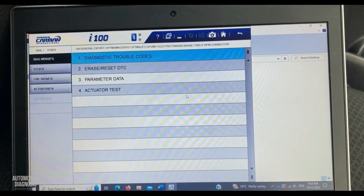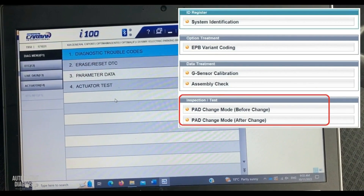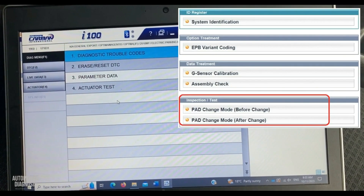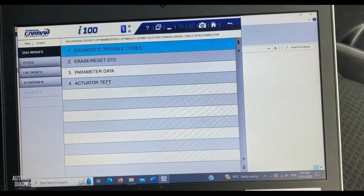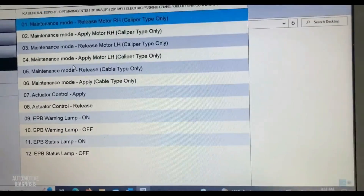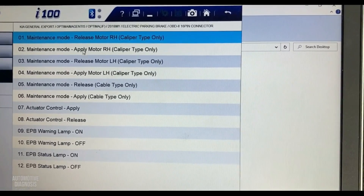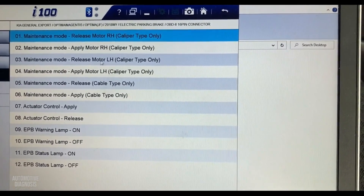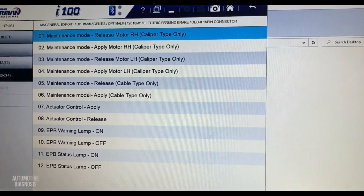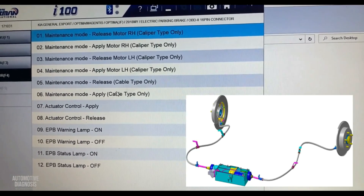For some Hyundai and Kia models, there's a special function called 'Pad Change Mode' which you can use directly. On other models like this car, you need to go to 'Actuator Test,' where you have maintenance options. You'll see release and apply for the right hand, and release and apply for the left hand.